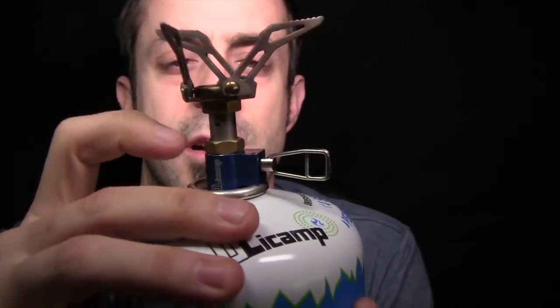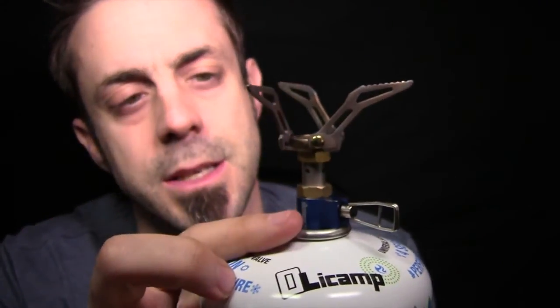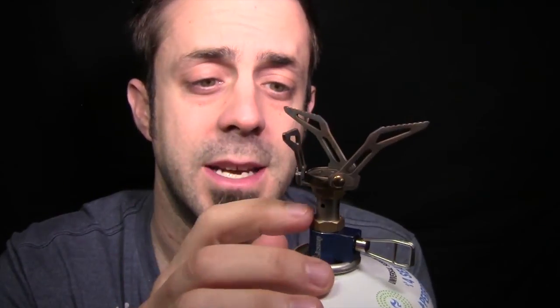This stove retails for about $50, and right now in about mid-February it is the lightest, most compact stove on the market that uses fuel canisters. I really like it — it does work extremely well. The stove body itself is all titanium, while the pot stands are stainless steel because these things are going to get roasting hot — stainless steel for strength, titanium for lightweight.